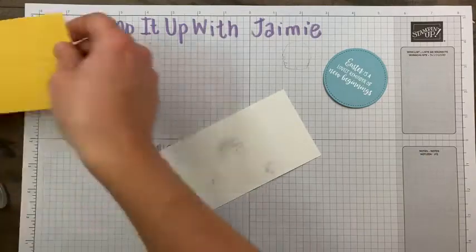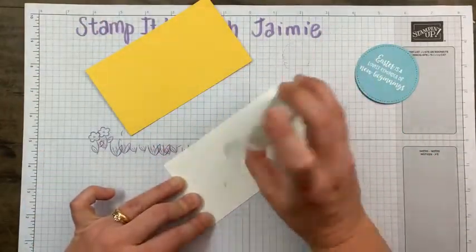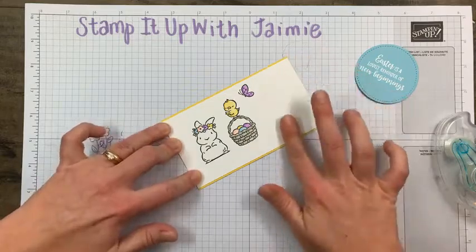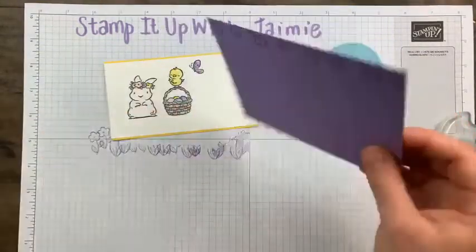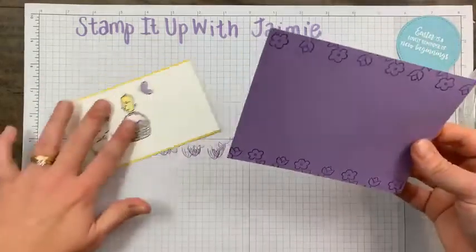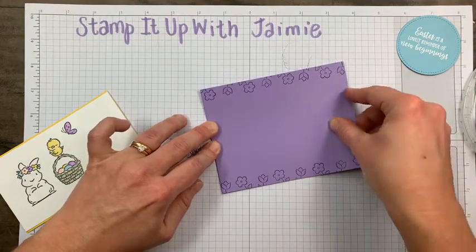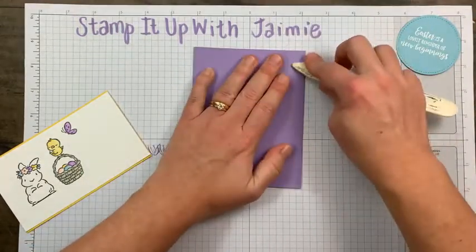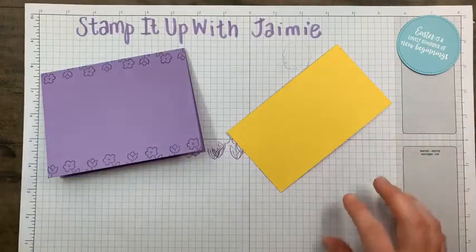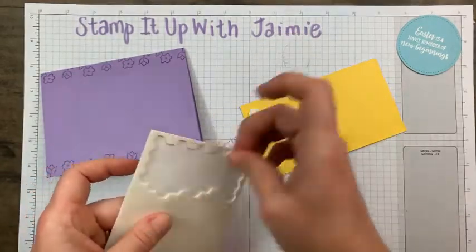Let's start putting everything together. I have a panel of Daffodil Delight cardstock — it's just one eighth bigger, three and one eighth by five and a half. I'm going to adhere our stamped panel on this Daffodil Delight panel. Then I'll adhere our Highland Heather stamped piece with the flowers on the ends to the card front. You don't have to do a separate piece, but it can be a little challenging — I find it's just easier.